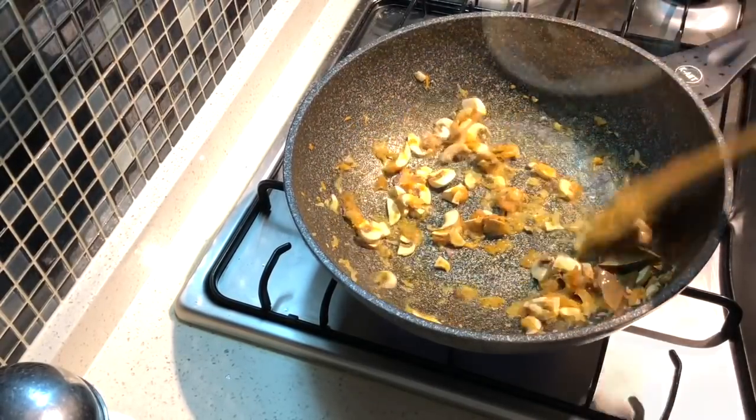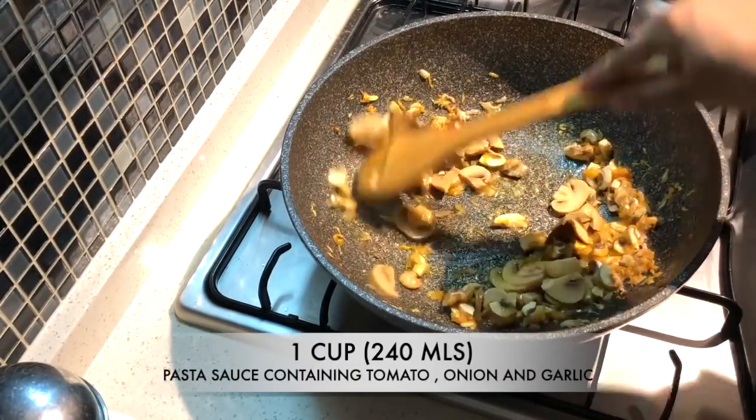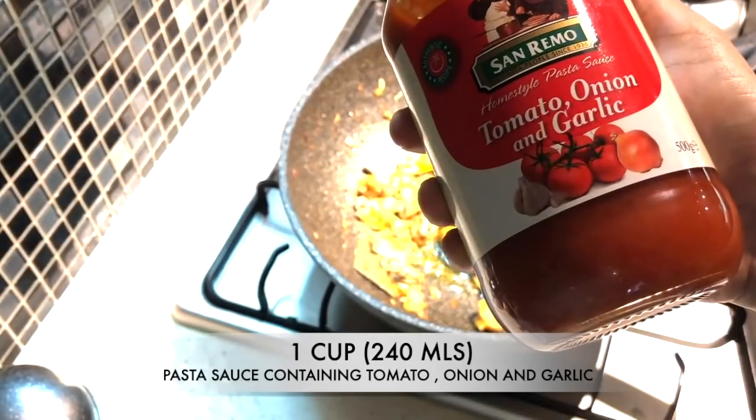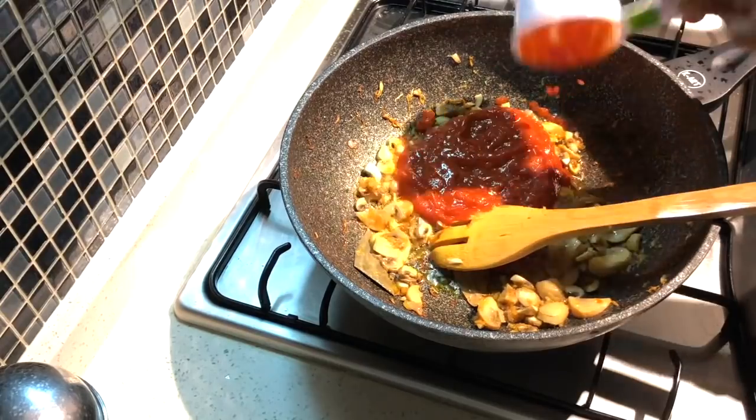Then add the canned mushrooms and fry briefly. To this, add one cup of your favorite pasta sauce — something containing tomatoes, onion, and garlic works well. Cook until the oil separates.